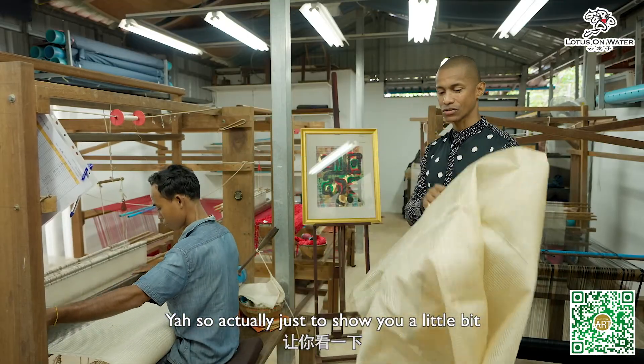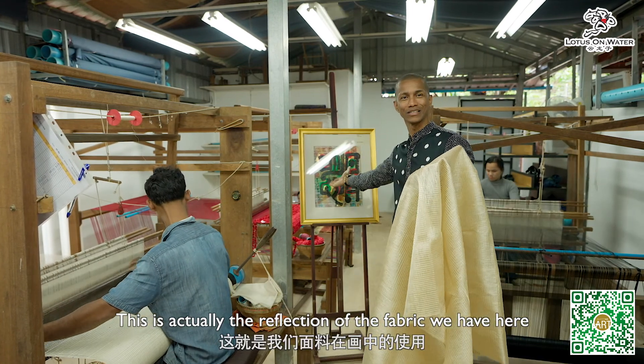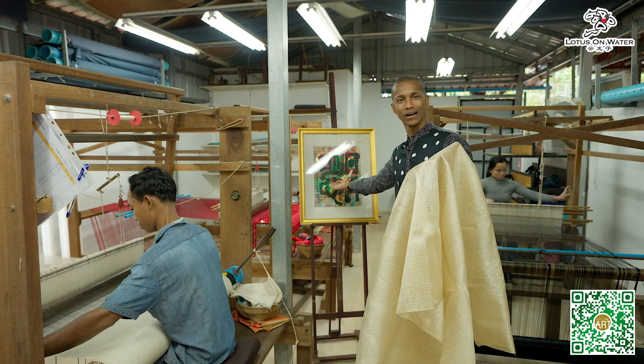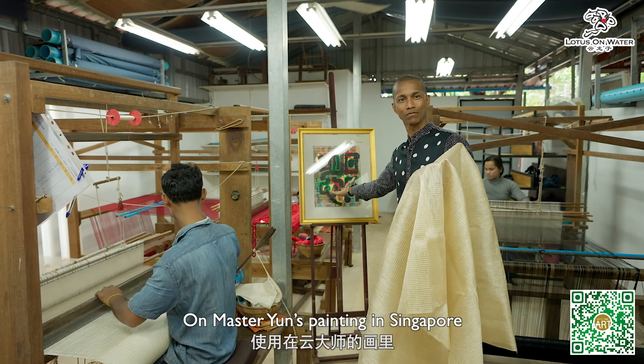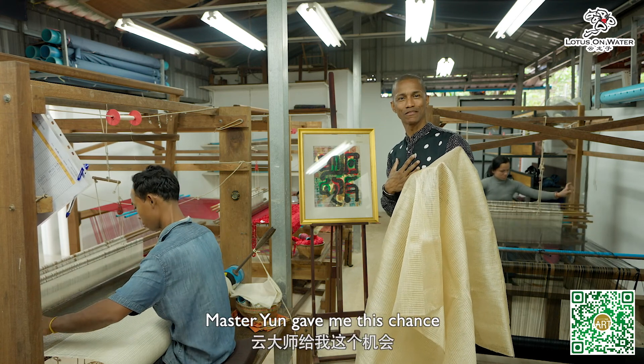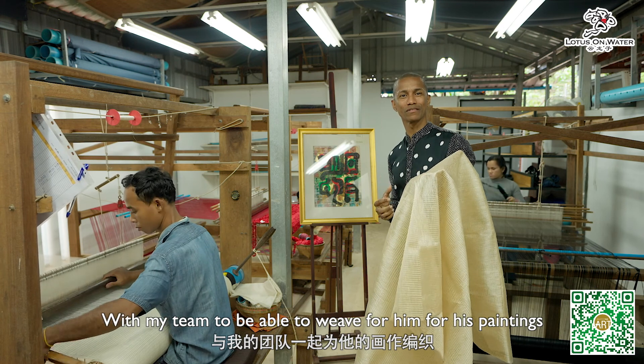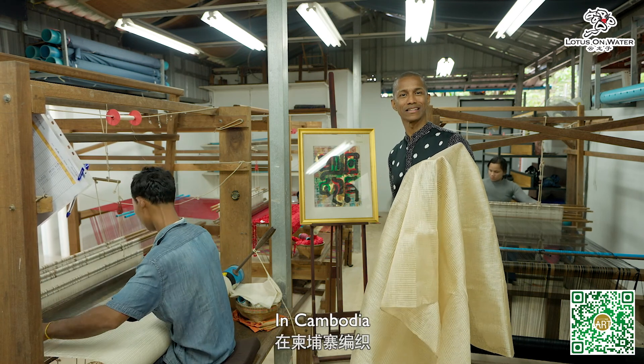I want to show you a little bit how this fabric we have here reflects Masayun's painting in Singapore, which makes me so proud that Masayun gave my team this chance to weave for his paintings in Cambodia.